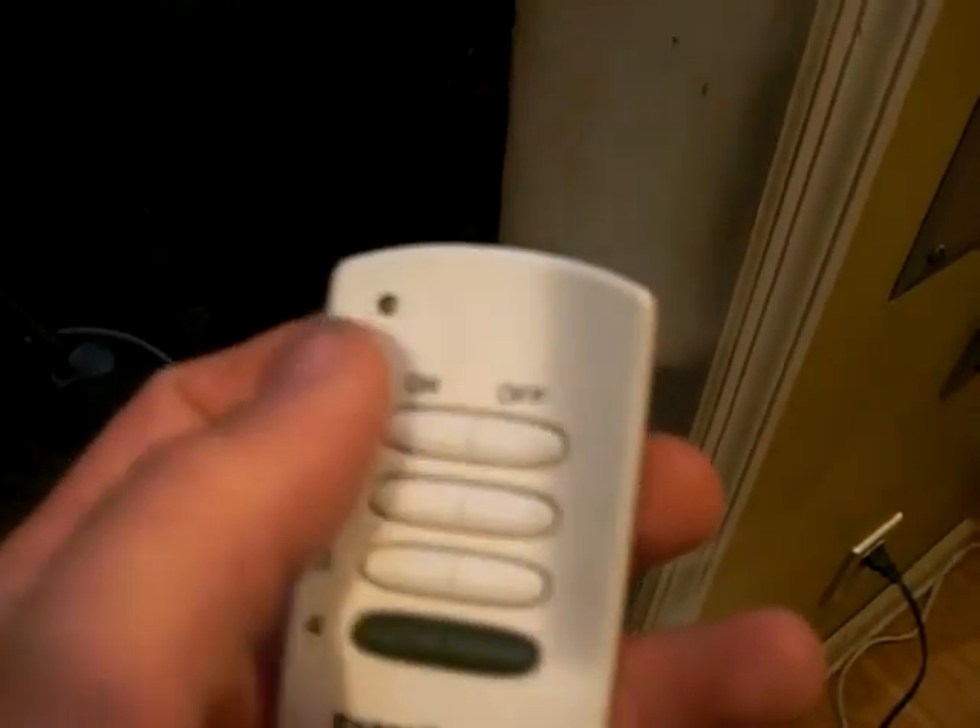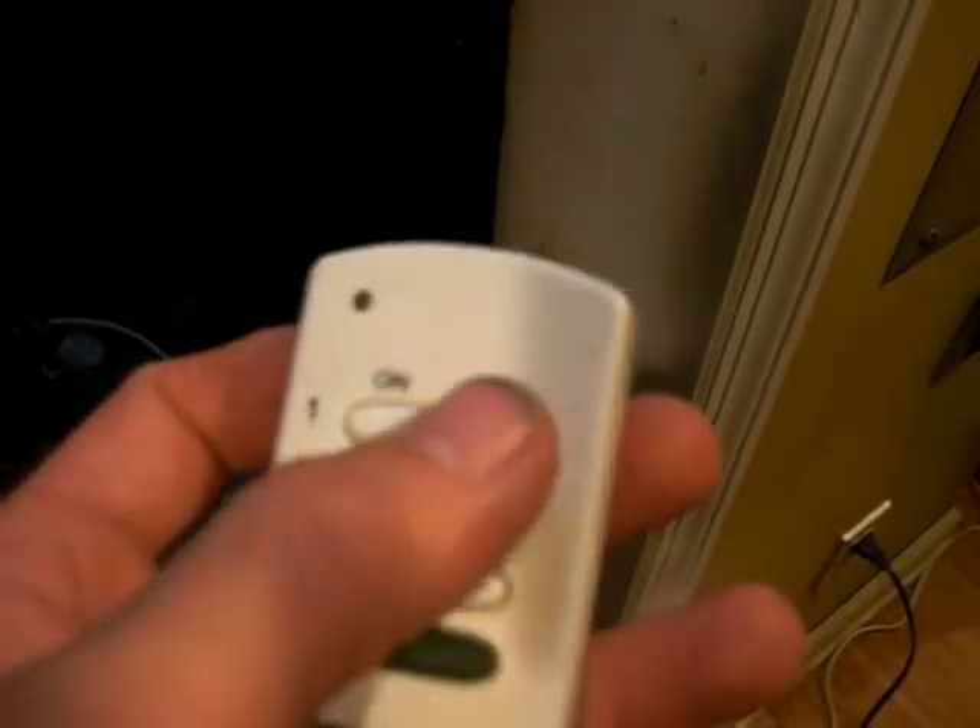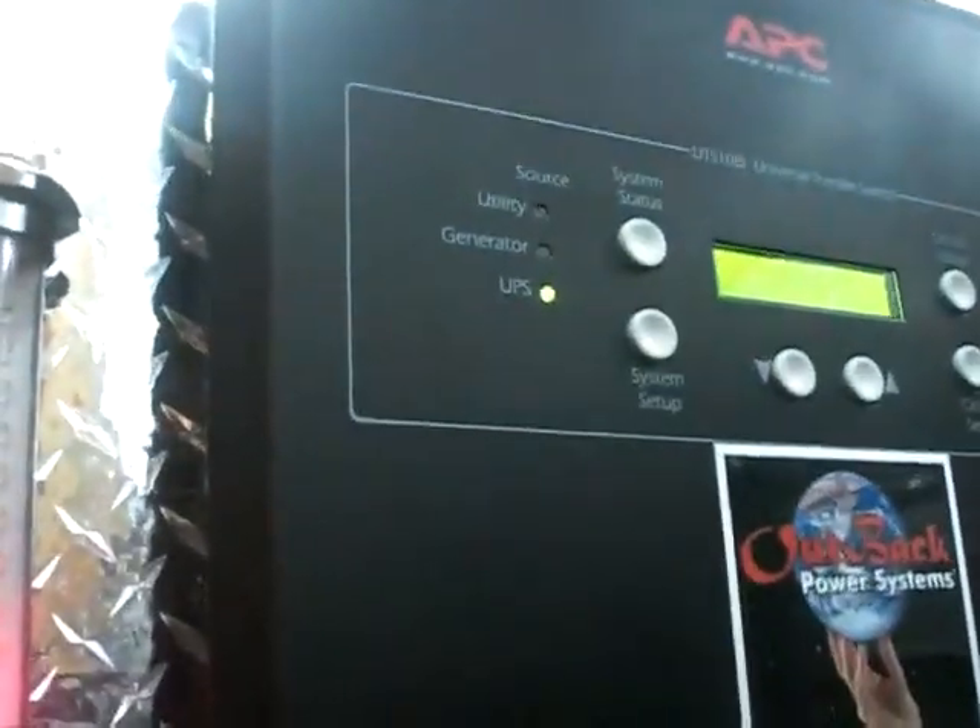It's controlled by this on/off switch, so if I want it on I turn it on, and turn it off when I don't use it. I'll leave it on for now. Yeah, everything's on backup right now. Let me zero in on this.